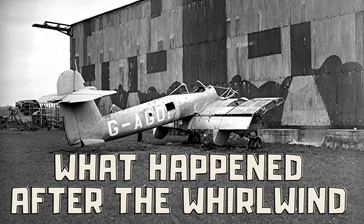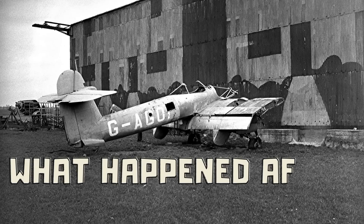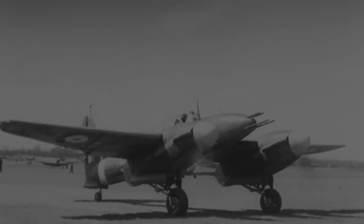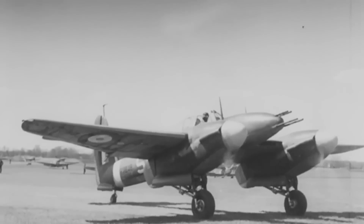Hello there, a very warm welcome to my YouTube today. In the first part here, I'm going to take a quick look at the Westland Whirlwind.